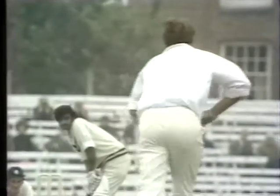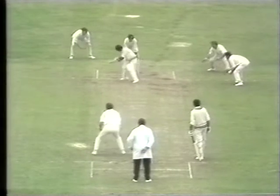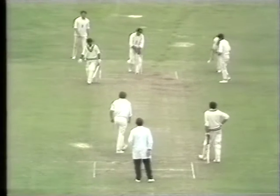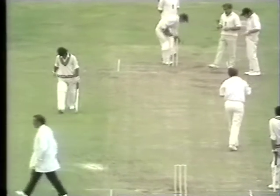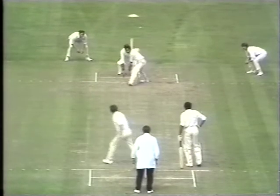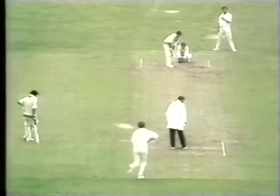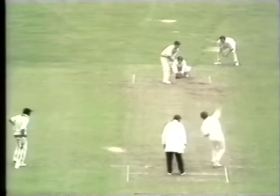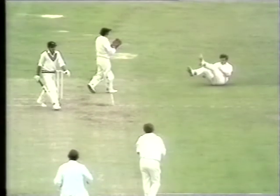He learned his slow bowling craft in the solid school of Yorkshire cricket and was an integral part of that county's run of successes in the 1960s — seven county championship wins in all. Ray moved to Leicestershire for ten seasons and led them to their first ever titles. Then, at the age of 50, he went back to Yorkshire briefly as captain before joining the BBC television commentary box where he now shares his great experience with the public at large.